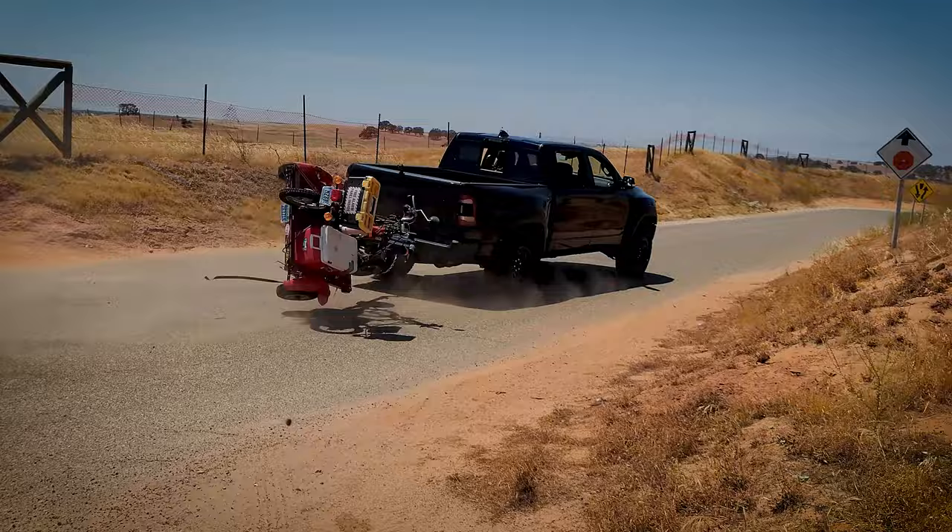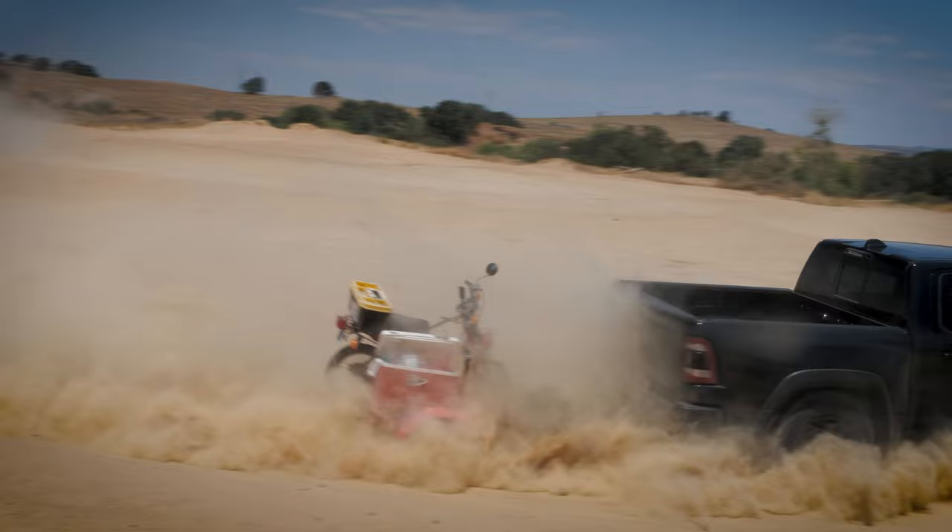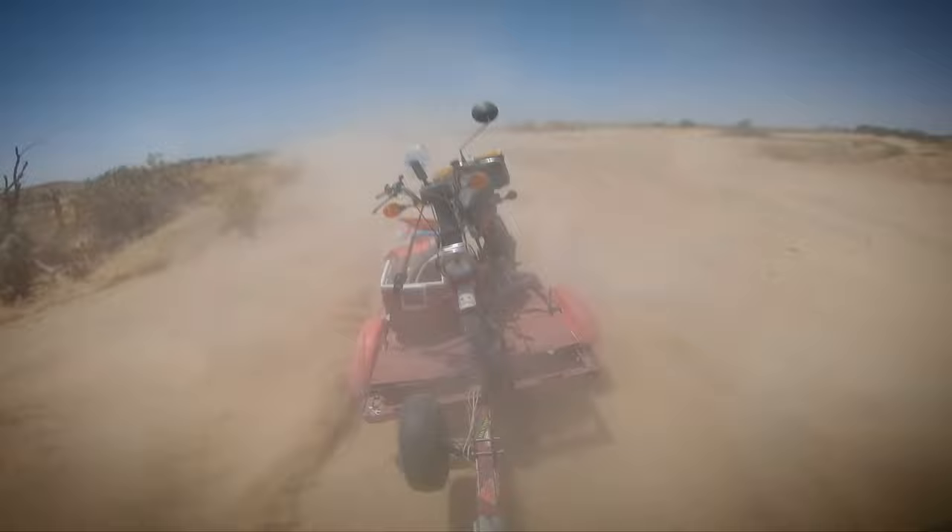Next we slapped it around a beat-up rallycross track but that didn't do anything to it at all, so we stepped it up to the Baja test, throwing it around in desert terrain — and it was actually just amazing how well it rides through that stuff.